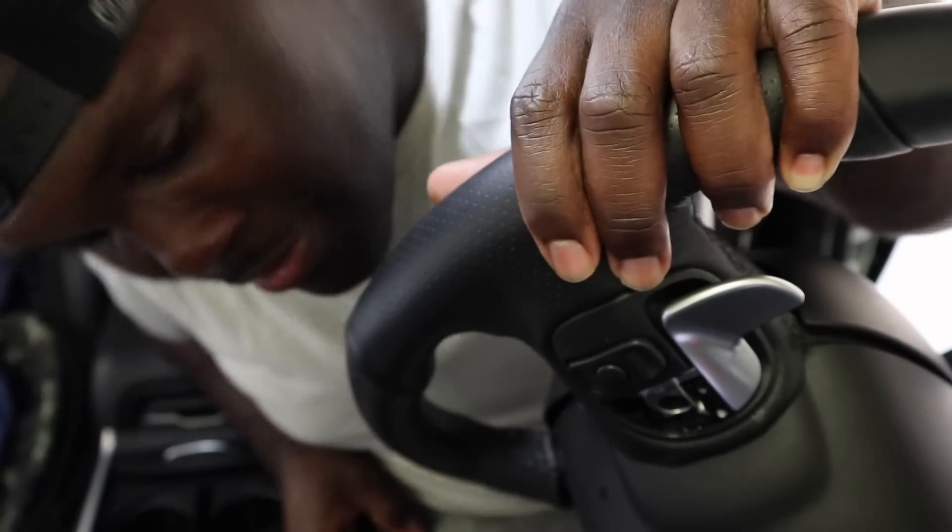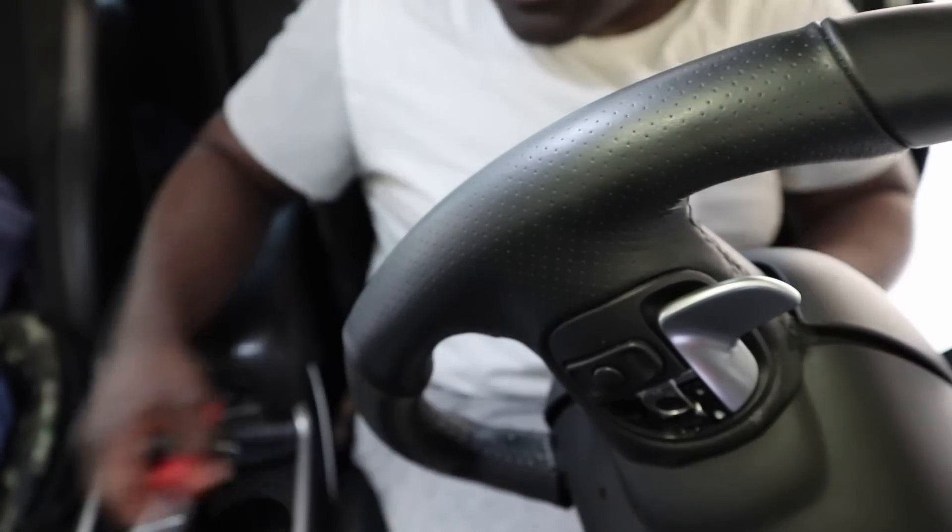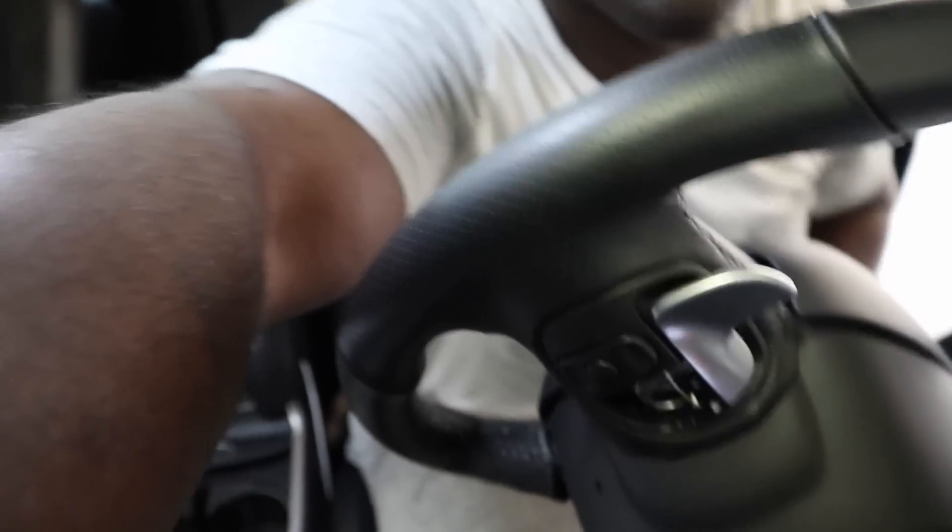That was quick and easy. As you see, that came off pretty easy — and it is the same with the two screws. It should be easy to take off.